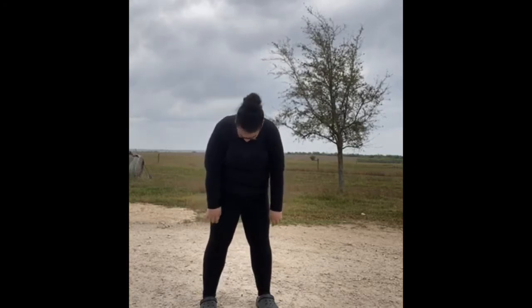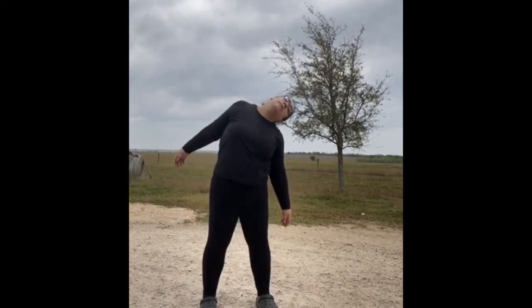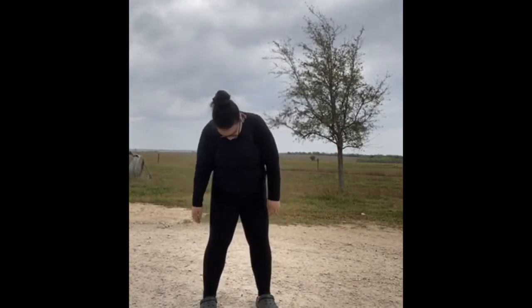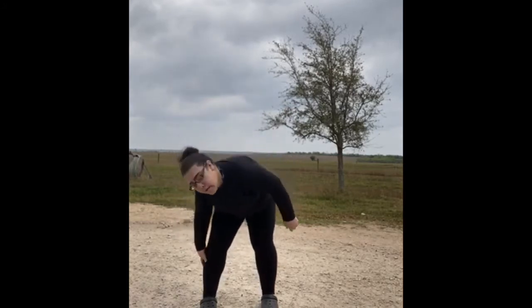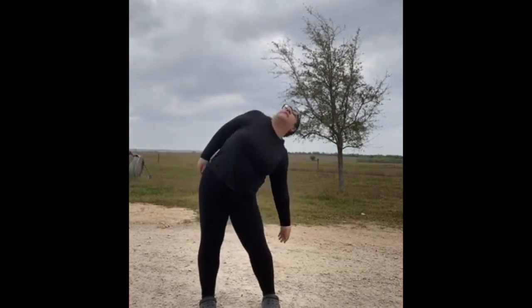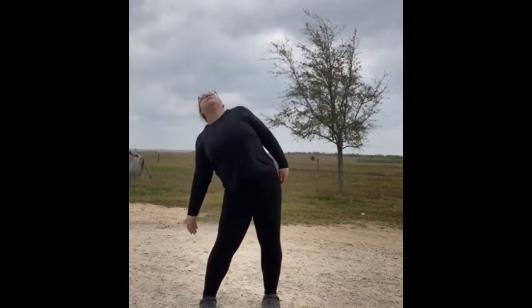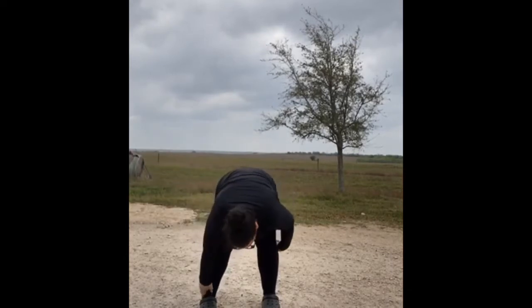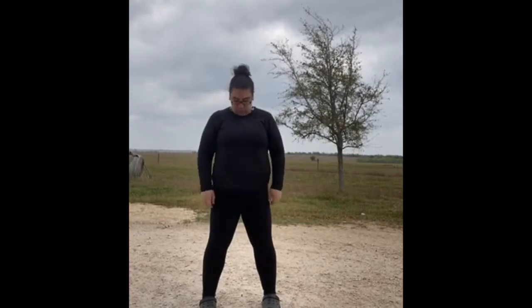Now add your shoulders. Around. All the way down. Around. Other way. Roll up. Shoulders — back. And forward now.